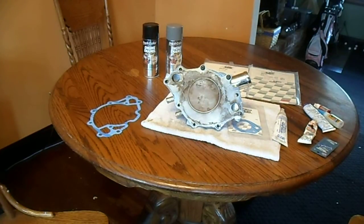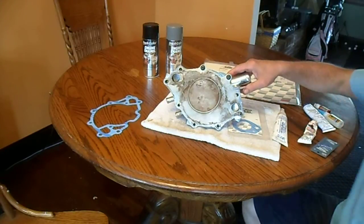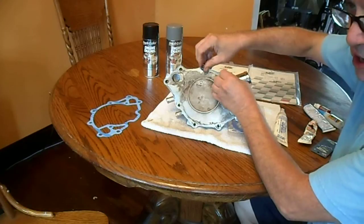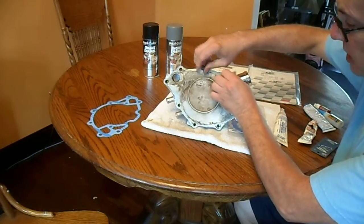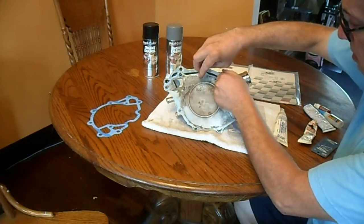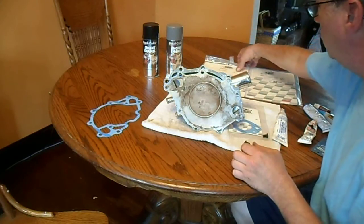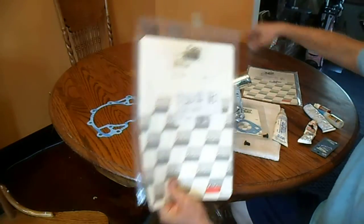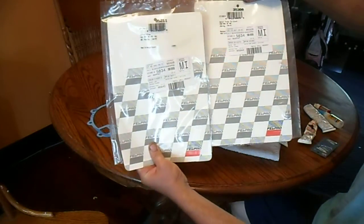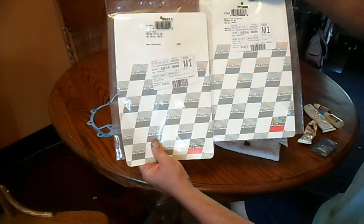I just thought I'd make a little video on small block Ford water pumps. This is on an 88 Mustang GT. You're going to need two gaskets — a 35-211 and a 35-380.